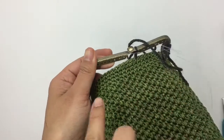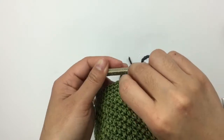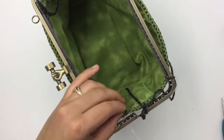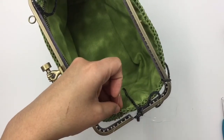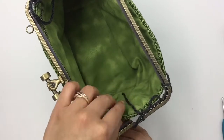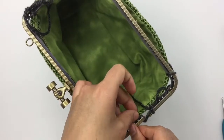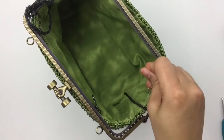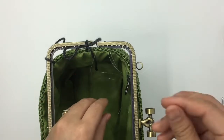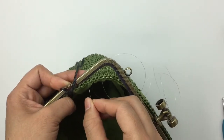Just go through the frame hole when you go out. When you go in, you're going to go through the next frame hole and into the next crochet stitch when you insert from the outside to the inside. I'm going to insert into the third hole of the frame, and then insert into the third crochet stitch. When you come from outside of your bag, you insert into the frame and then into the crochet stitch.